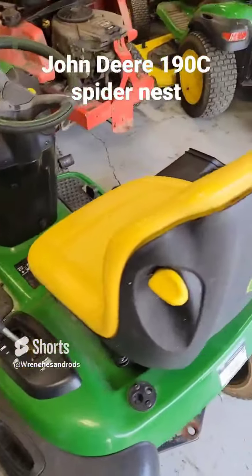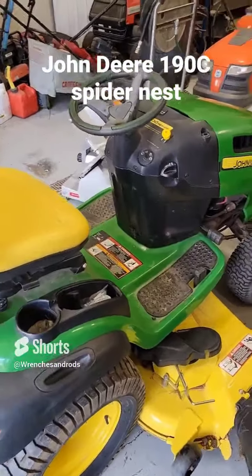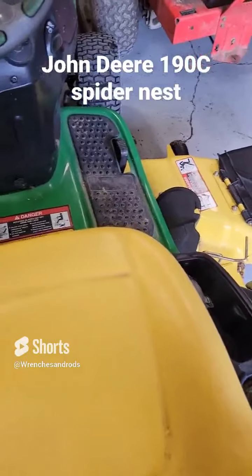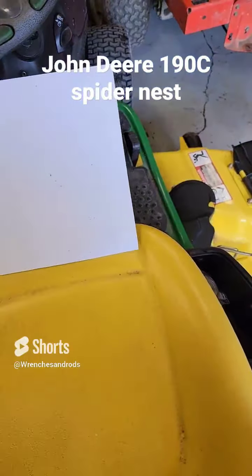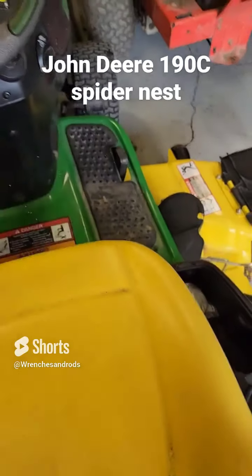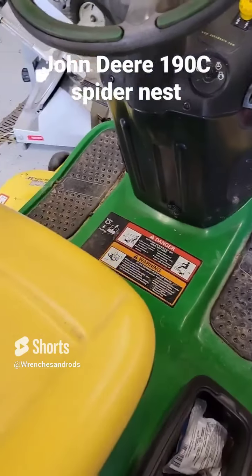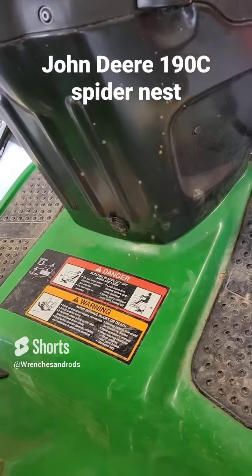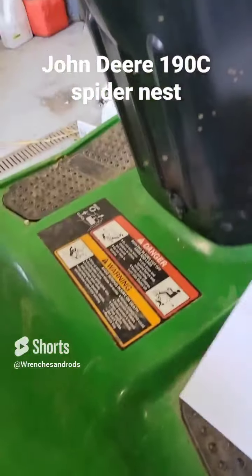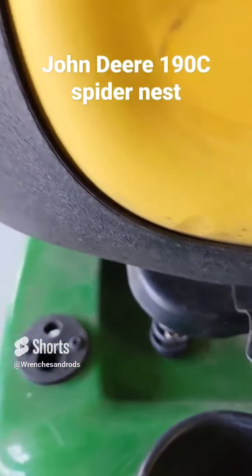And I have never wanted to not get on something in my entire life like this thing. Let me show you what I'm talking about. You might be able to see it there, but let me show you. Apparently a spider has hatched out his eggs, and there must be thousands of tiny little baby spiders all over this thing. It is so hard to see in the camera. They are everywhere, and I think they're coming out of the seat.